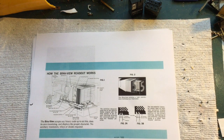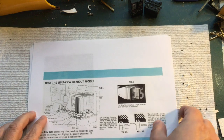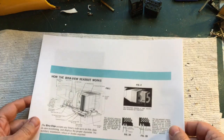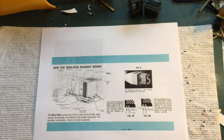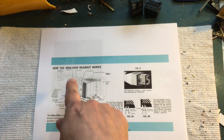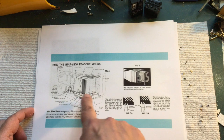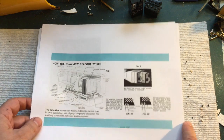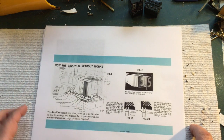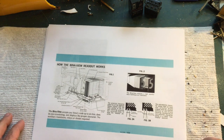Even though I am neck deep in the middle of two — well, more than two — other projects, I have decided to start another one. You've seen the title of the video, so you know what it is, but for those who can't read, I'm going to write it right here: the Binaview.